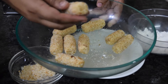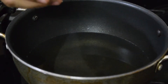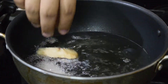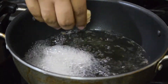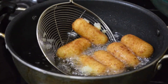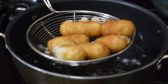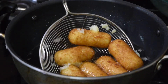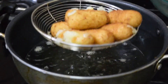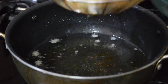Now I will deep fry in the oil. The oil is ready. I will take the croquettes and drop them in one by one and deep fry. Our croquettes have nicely deep fried. Remove them — you can see the cheese coming out. Strain them nicely and keep on a paper towel. And this is done.